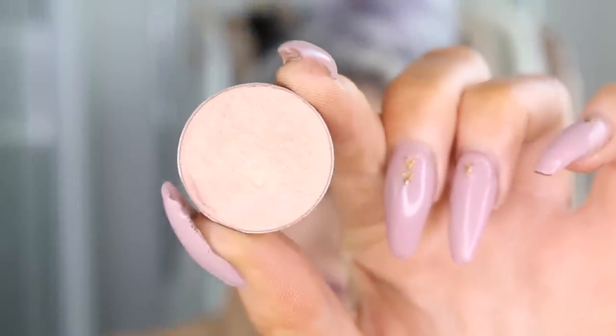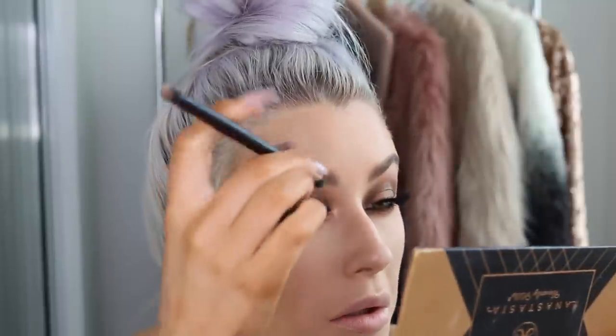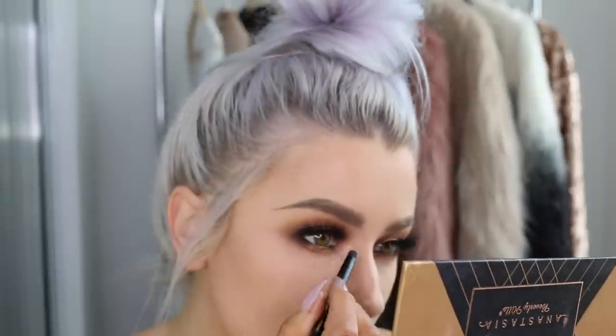I'm going to quickly do the other eye. For the inner corner I'm using one of my favorite inner corner highlights for warm smoky eyes — it's I'm Peachless from Makeup Geek. It has a soft peachy warm tone that always blends in well with warm tones.